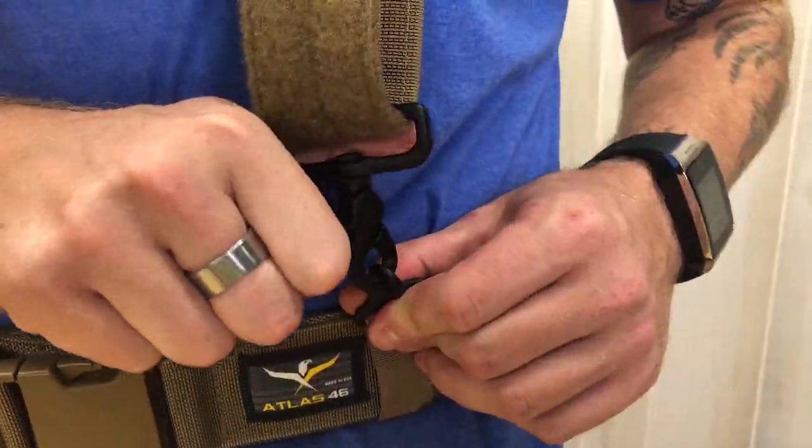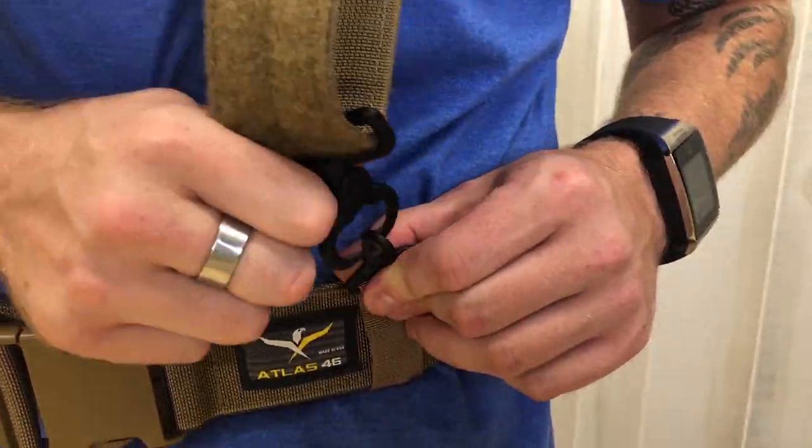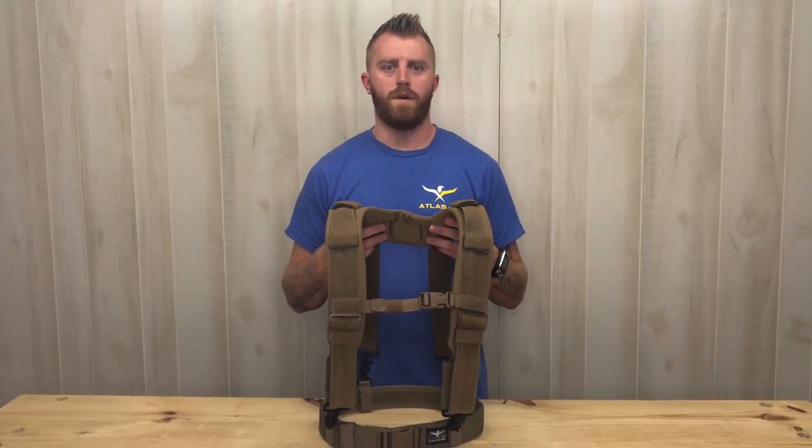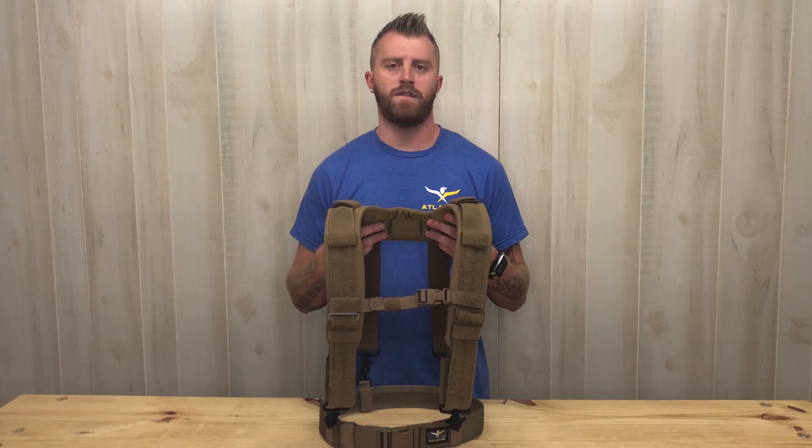4 heavy-duty zinc-dye cast trigger snap hooks for quick donning and doffing. Relieve the pressure from your hips by upgrading your system with the Padded Suspender Yoke and Comfort Tough Suspenders.